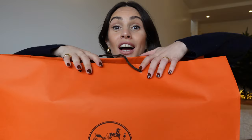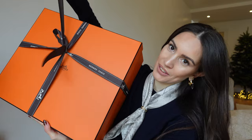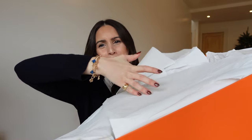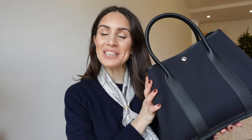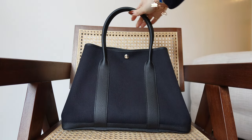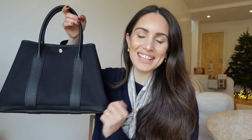Let's get into the unboxing! This one is a Garden Party 36 in the leather-textile combination. The Garden Party bag is a handbag that Hermes introduced back in 1964. It's got a very sporty, chic vibe that's perfect for marrying the city and countryside lifestyles. It's a very sober style and, in my opinion, absolutely timeless, very minimal in its design, and yet it stays true to the brand's DNA with a couple of equestrian details.